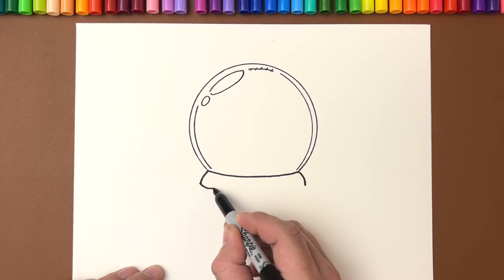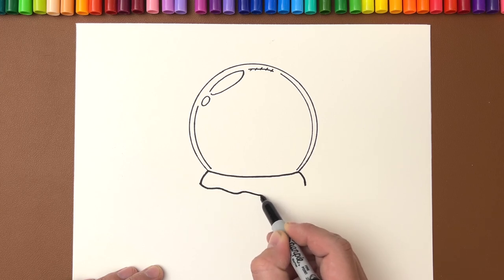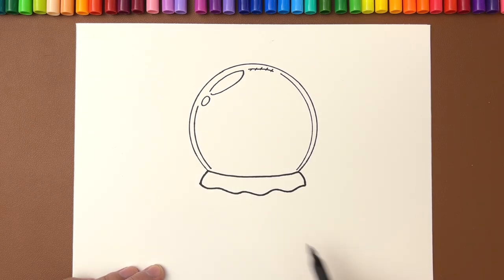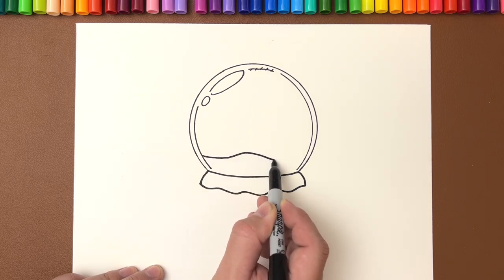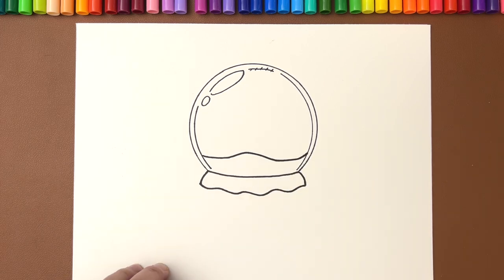We're going to do squiggly lines up and down, then draw it all the way back to the right. Now we're going to draw the snow that will go in front of the tree — right about there. Just kind of make it like a little mound and right back up to the reflection line. Don't put it all the way to the circle.